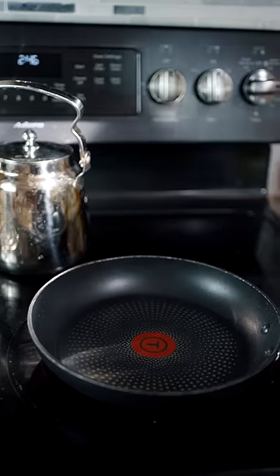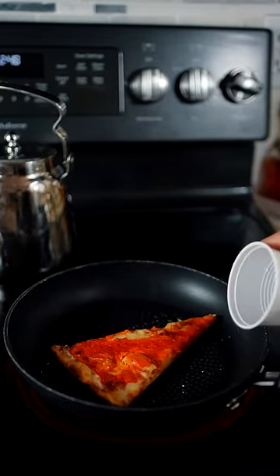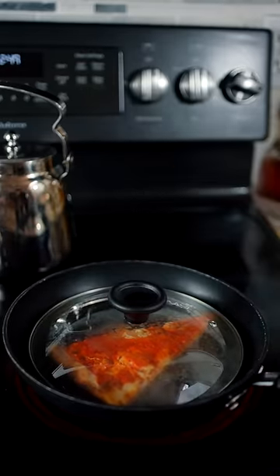I'm going to be reheating my leftover pizza three different ways to find out which way is the best. First, I'm going to heat a skillet with a little bit of oil on there. Once the top of your pizza is in there, after about a minute, pour like a teaspoon of water in there, then put a lid on it for about a minute and 30 seconds.